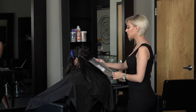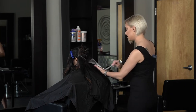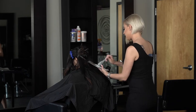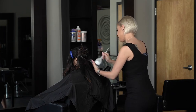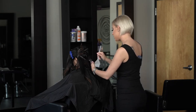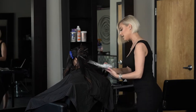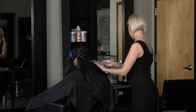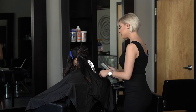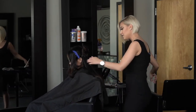Saturation is key — finer sections equals a faster lift and more even results. We're just going to pull all that through, work our way up doing downward strokes, and then towards the top feather that out going up. I always do one fold so we don't spread the bleach out and get lines of demarcation. Fold it up, tuck it away, and we have our first foil. Moving on to the second one — same thing.